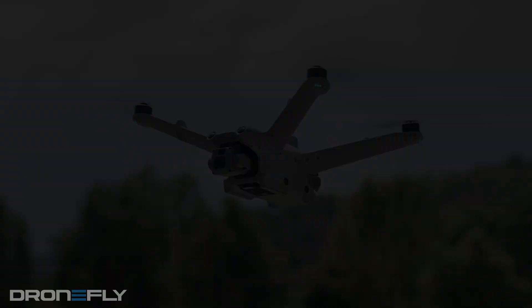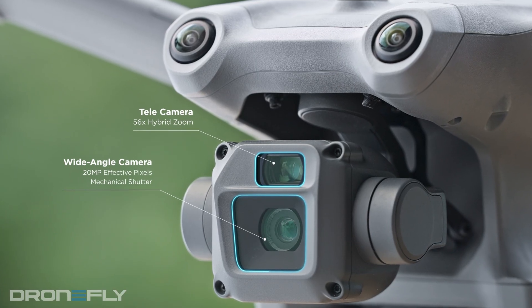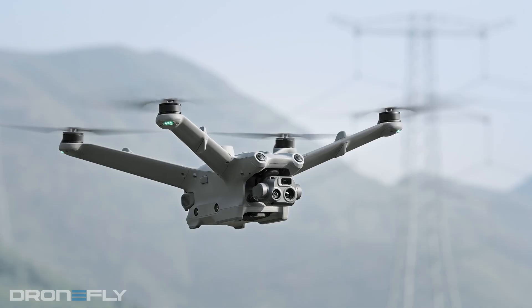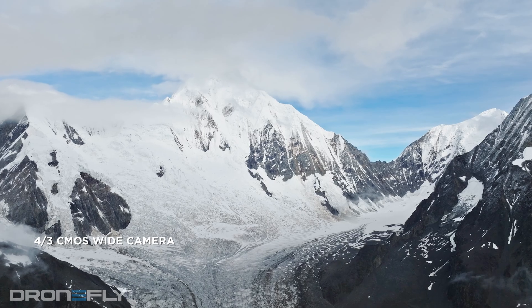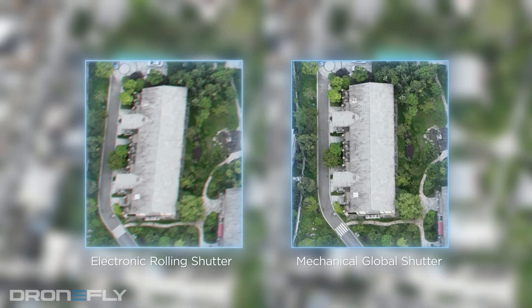The Dock's drone comes in two flavors: the 3D and the thermal version, the 3TD. The 3D has a sweet dual camera setup with a wide-angle camera with a four-third sensor and a zoom lens that lets you get crazy close to stuff. The 3TD has a thermal camera built in. If you don't absolutely need the thermal camera, the 3D might be the better call — the wide-angle camera has a bigger sensor, which means sharper pics, and the mechanical shutter helps reduce blur when capturing maps.